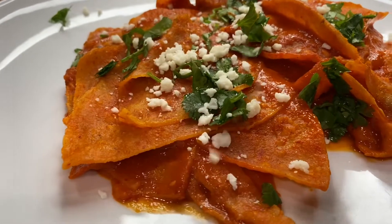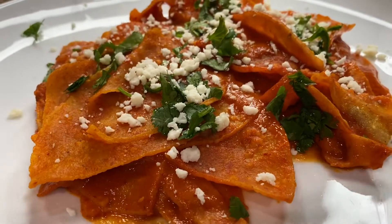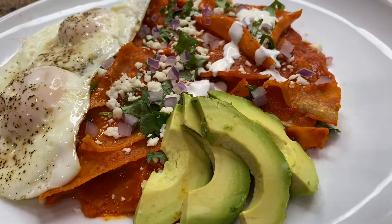Hello everyone and welcome back to my kitchen. For today's recipe we're making chilaquiles in red guajillo sauce.